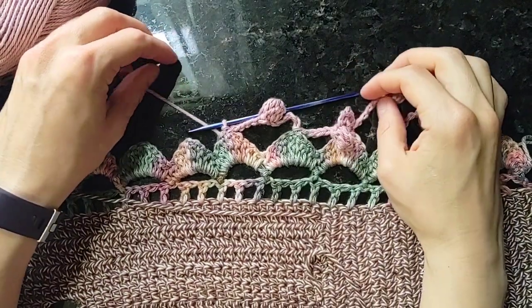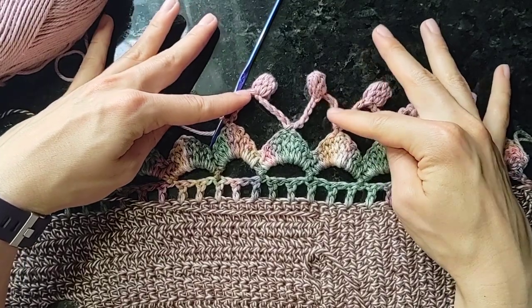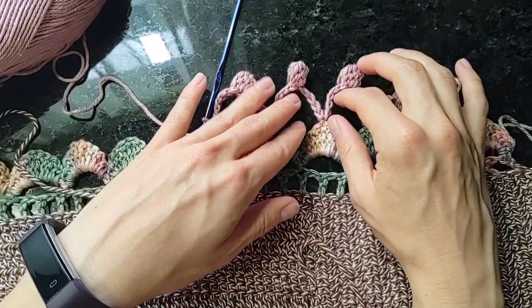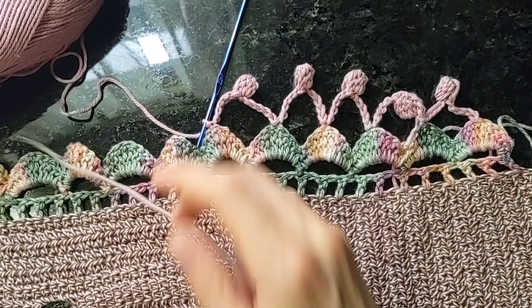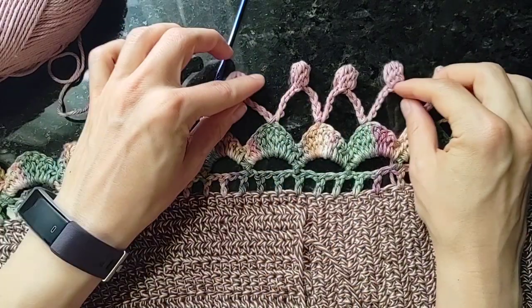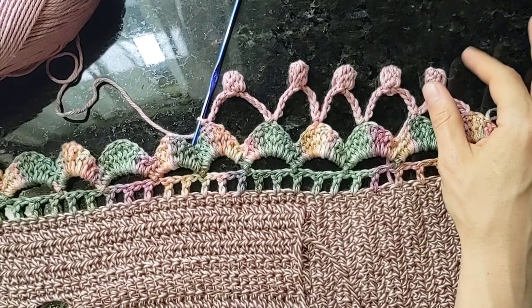Hi! Thanks for joining me. This is just a little demo of the pom-pom stitch that occurs at the bottom of the Mindy border, which is on my newest halter top design and also on the Mindy halter top crochet design. It's a little bit of a unique stitch so I just wanted to get it on camera.